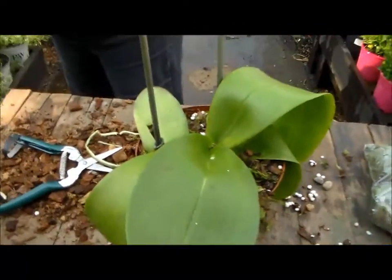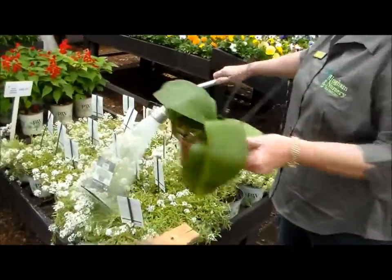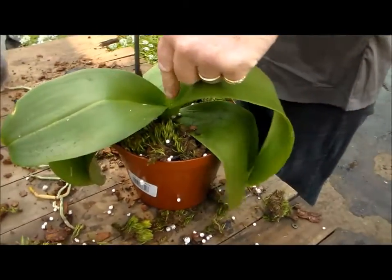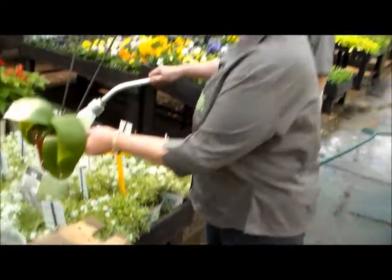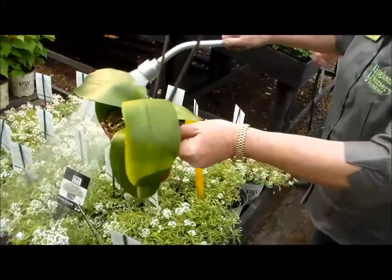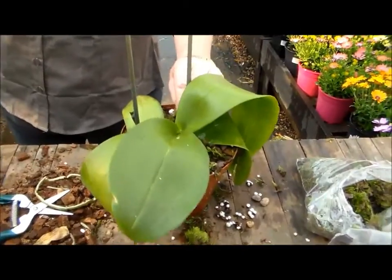At the end just give it a little bit of water, but make sure when you water it you don't water in the heart of the Phalaenopsis or moth orchid, because if it has too much moisture in there it will rot. Just go a bit around the sides — that's adequate. In summer at the very hot months, water once to twice a week; in winter, once a week is sufficient.